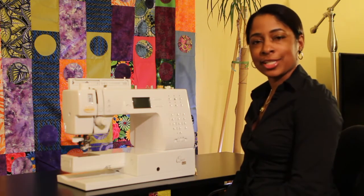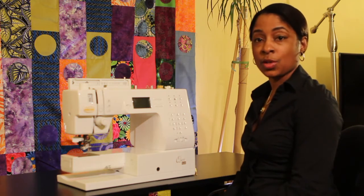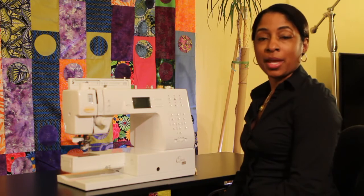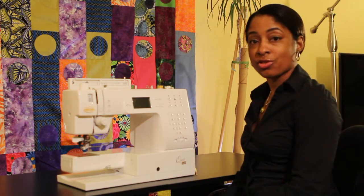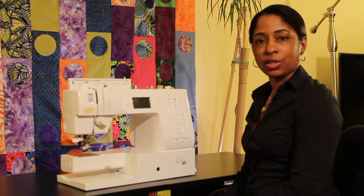Generally there are five different areas that you need to look to whenever you're having problems sewing straight seams or if you're getting thread bunching problems. Depending on your machine, you want to get your manual handy, and also get your little screwdriver and a brush, because those are some of the tools that you'll need to clean your machine.